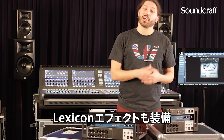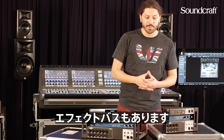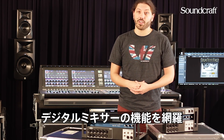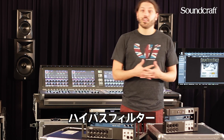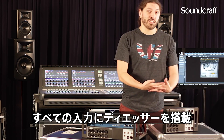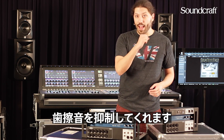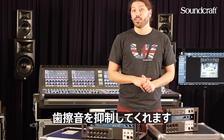We also have Lexicon effects — Lexicon reverbs, Lexicon delay, and Lexicon chorus across three effects buses. And of course all the stuff you'd expect from a Soundcraft digital mixer: four-band parametric EQ, high pass filter, compressor, and gate. We also have de-essers on all the inputs as well, which are great for singers who may have sibilance problems when they speak or sing.